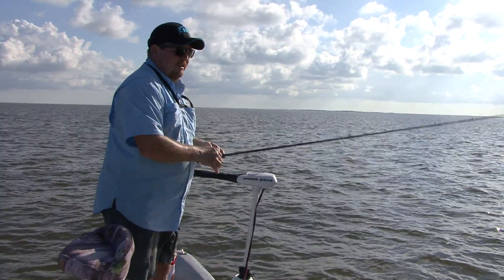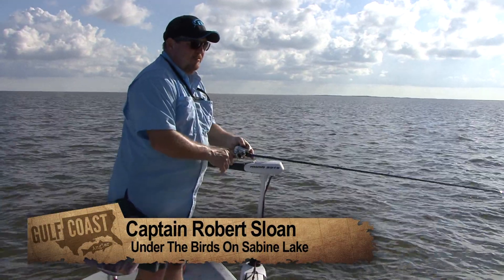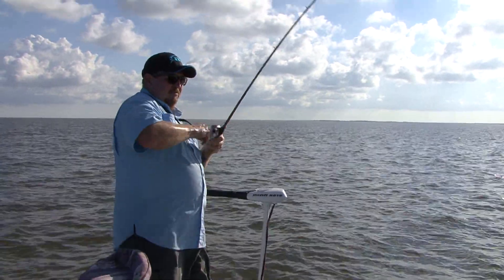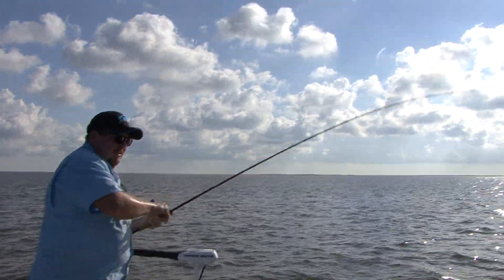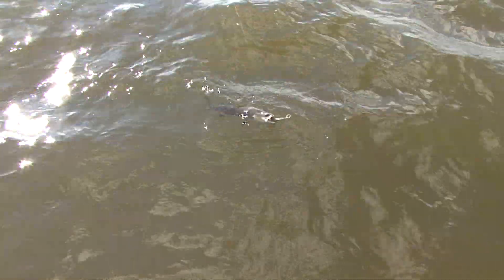We're under a pretty good flock of birds right here catching a few reds. Even caught one flounder just letting the jig sink to the bottom and popping it. There's one right there, there's another one. That's a trout — nice fish right there. Let me get over here and pull this fish in.